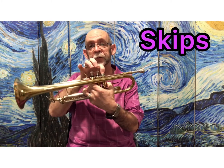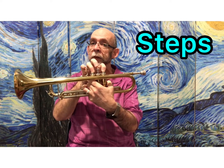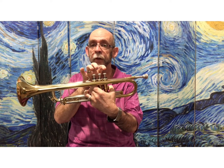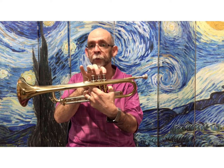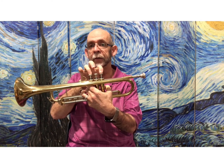That song is called Rockin'. In Rockin' we'll have more of the skips between F and D, and then a step between D and C. There are no E notes in this song, so it's simply F, D, and C.